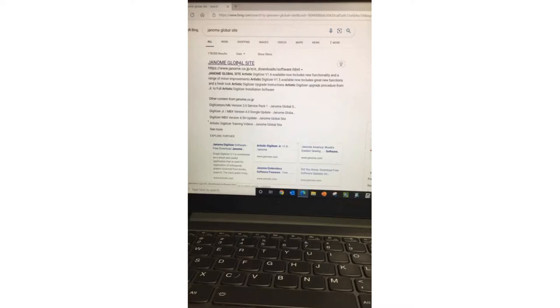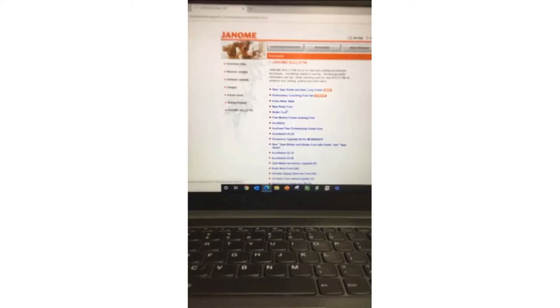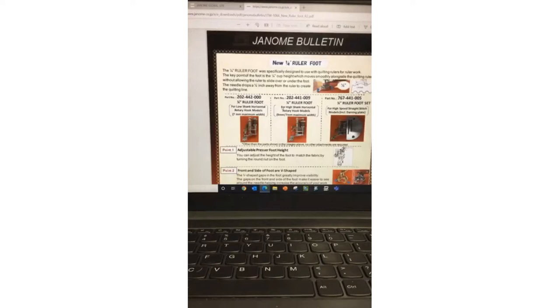What you could do is type in your browser 'Janome global site.' Click on that and here is the Janome global site. Janome is based in Japan, just outside of Tokyo, so Janome is a Japanese company that just turned 100 years old. On the Janome global site — the English version — you can scroll through and they've got bulletins. For example, there's a new ruler foot bulletin which lists part numbers for what type of machine you have, so you can find a lot of information just by going on the Janome global site and printing those bulletins. I keep mine in a binder as a reference.